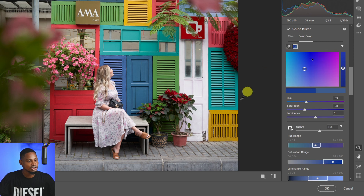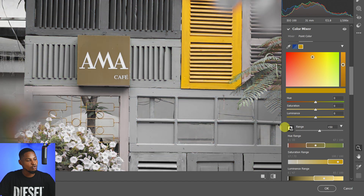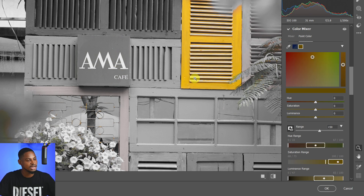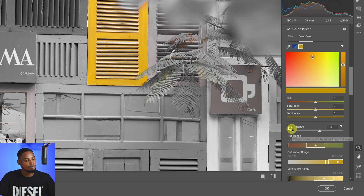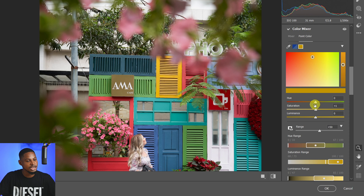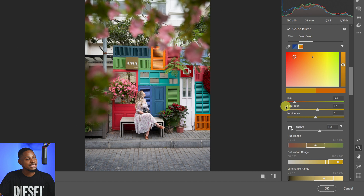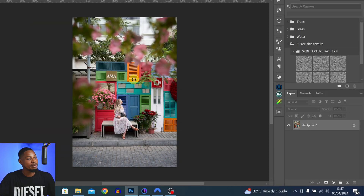If I also want to make a selection of the yellows, I come to the point icon again and make a selection of the yellows. If I don't want a certain shade of yellow, I just play with the range to exclude it so I have only the main yellow I want. Then I can play with the hue and saturation to affect only those yellow colors.